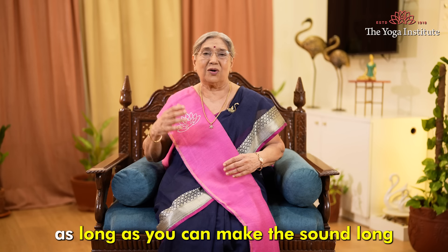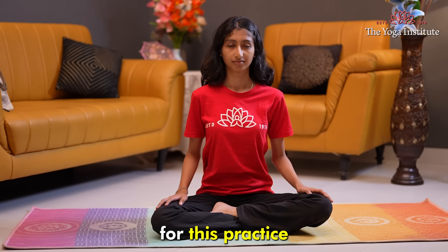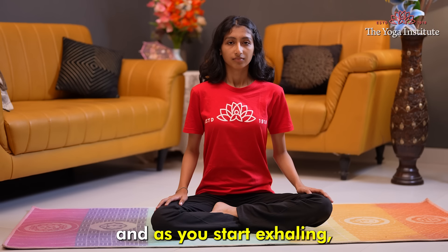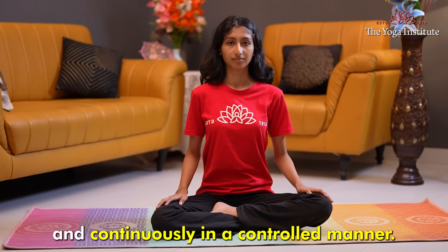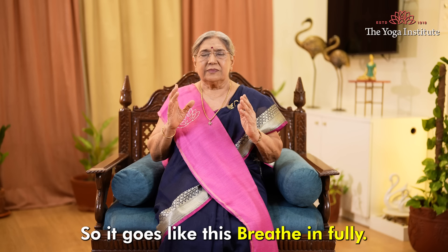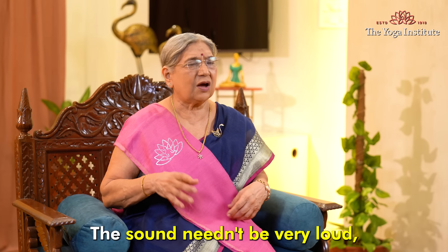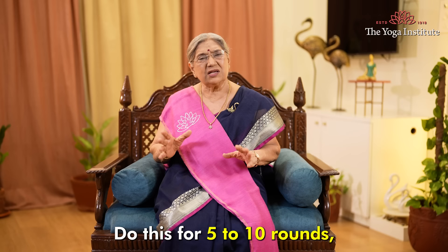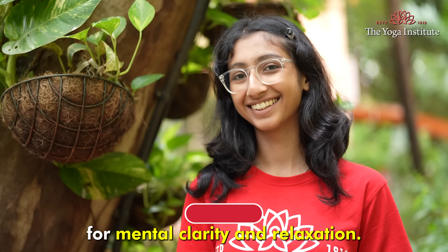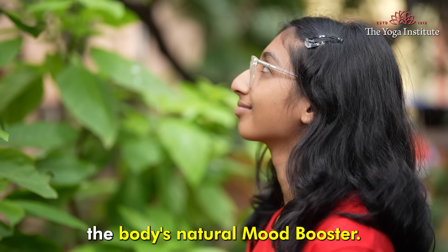Make the sound as long as you can, or any sacred sound that resonates with you. You can also practice Brahmari. For this practice, keep the mouth closed throughout. Take a deep inhalation and as you start exhaling, make the sound of a humming bee slowly, smoothly and continuously in a controlled manner. The sound need not be very loud, but should create vibration. Do this for five to ten rounds, allowing the sound to soothe your mind and body. This is excellent for mental clarity and relaxation. Humming and chanting also release endorphins, the body's natural mood booster.